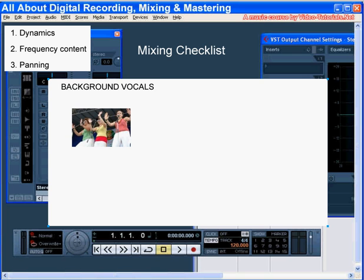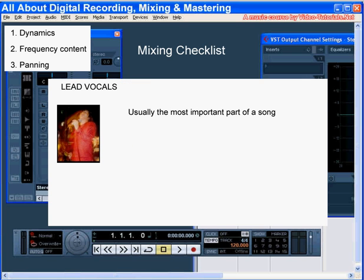Background vocals sound best in the background. High harmonies pop out more than low ones, so you might need to reduce these even more. They need to be crisp, but don't need too many low mids as long as they don't sound tinny. The lead vocals can fill in the lower ends of the frequency spectrum. A vocal gets its fullness with enough presence in the lower mid range, so make sure your lead vocals take priority in that frequency band.